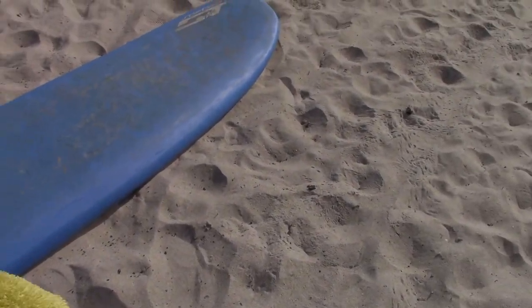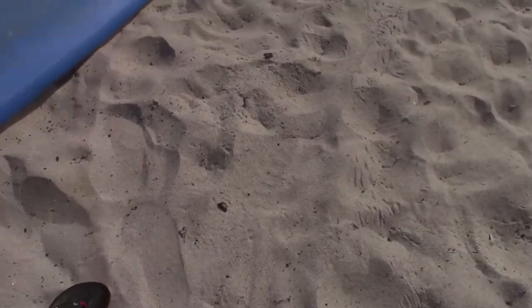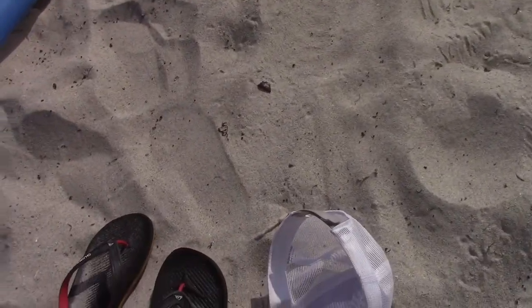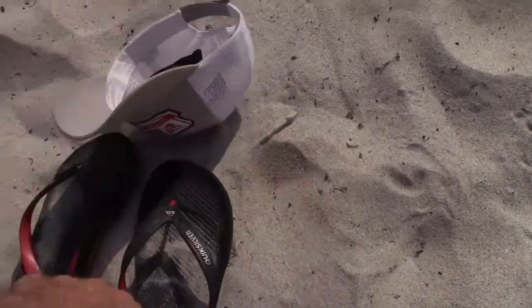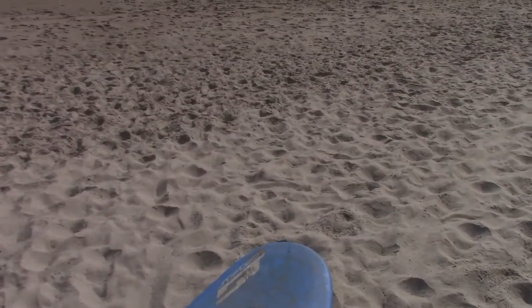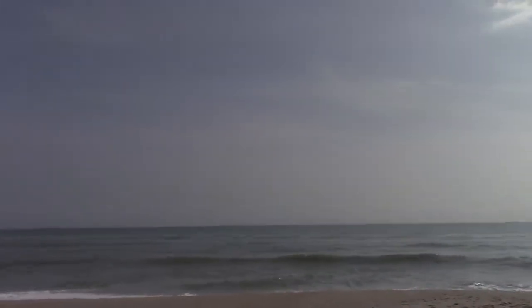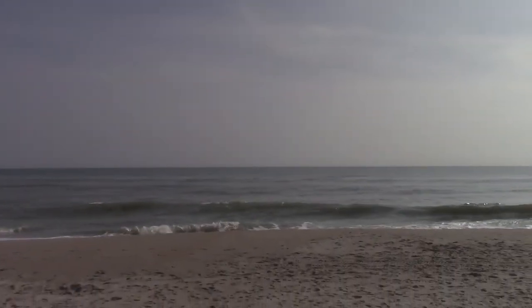Flops, towel, hat — and the hat is used to store the keys. I challenge you to simplify your setup all the way down to that. All I have is board shorts, skinning it, and this board. No leash.